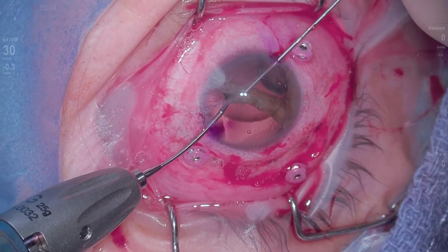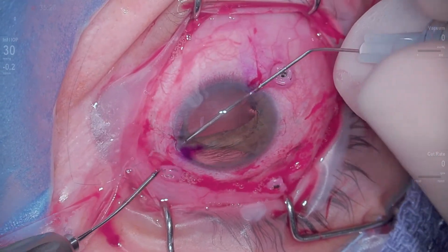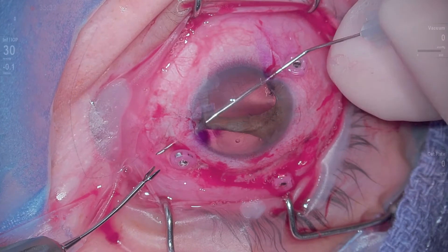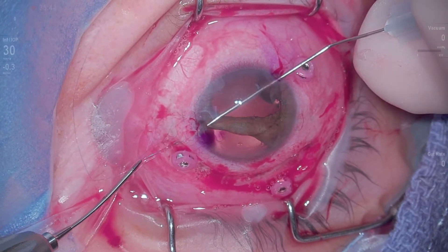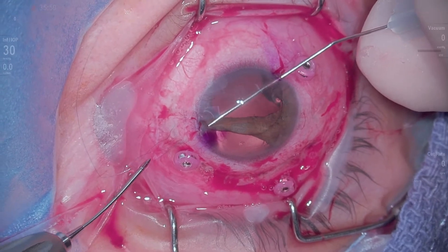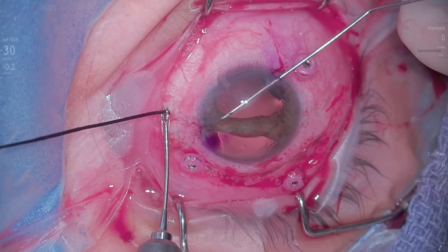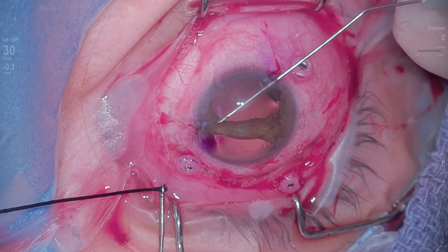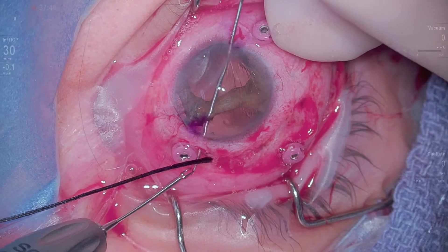I'll use my MSTs to help me, and right next to it I go back through and out through another part of the sclera. Now you can see I pull back a little bit — that gives me a loop. I'm able to externalize that proline now, and I want to keep that loop. I pull it back out, then take a 2-0 silk suture and feed it through this loop to keep the loop from going back into the eye.